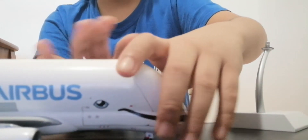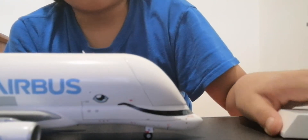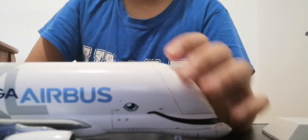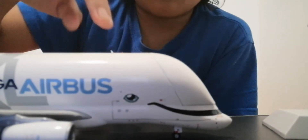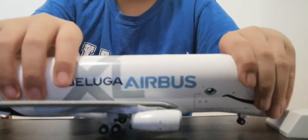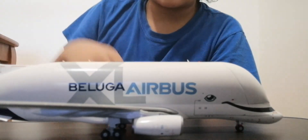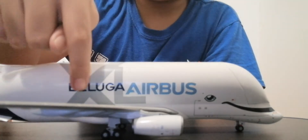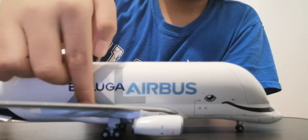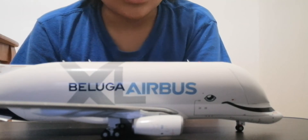Next we have the landing gear, which says 'XL' on it. Furthermore we have the Beluga XL logo and then a first antenna with some beacon lights right in front of it. Next we have the huge Beluga XL logo — it's very nice. The X actually connects all the way up and connects to the other side, which is pretty cool. Next we have the main landing gear right on the wing, and one of the Rolls-Royce engines that the Beluga is using.